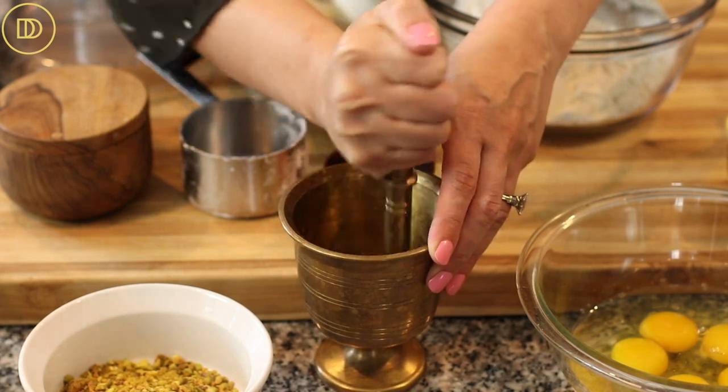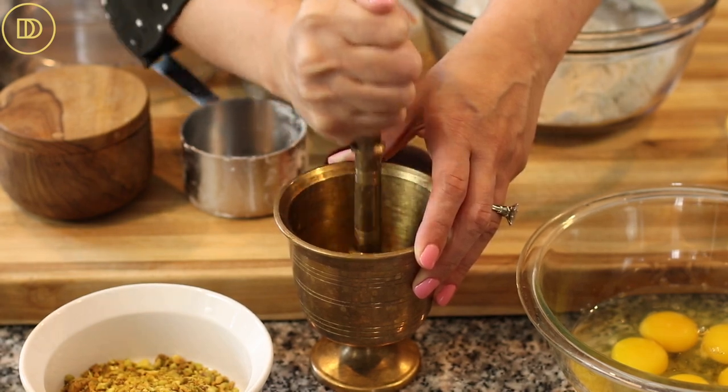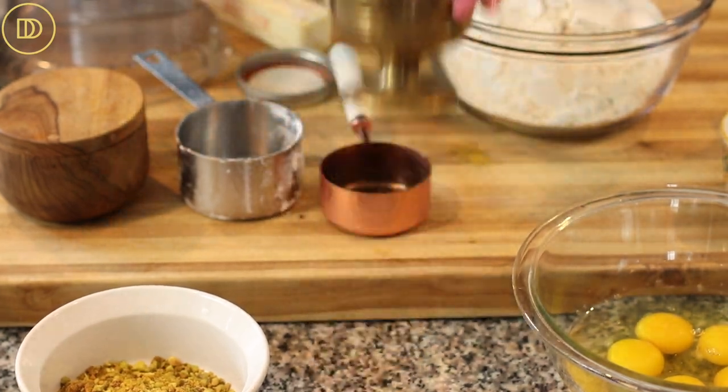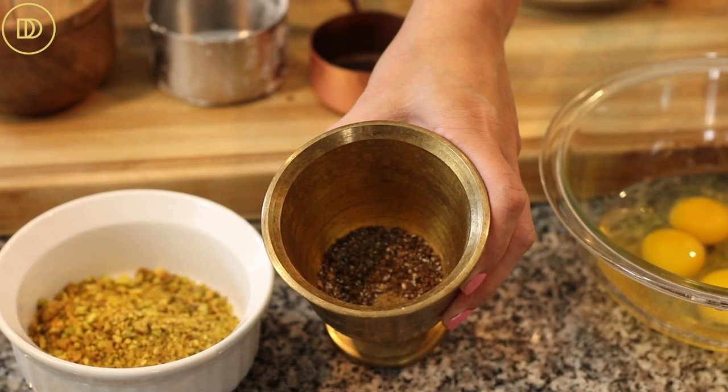I'm going to grind mine in my mortar and pestle. I have a brass one — it's really pretty but doesn't work that well. So if you want, you can skip the mortar and pestle and just pass the seeds through the food processor until they're finely ground. This is what they should look like.